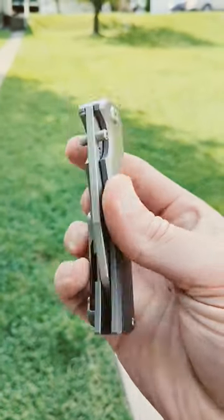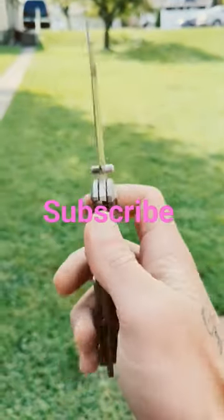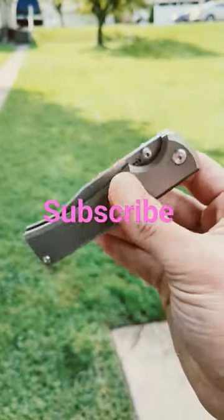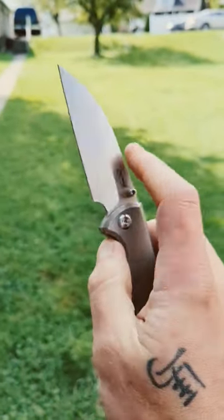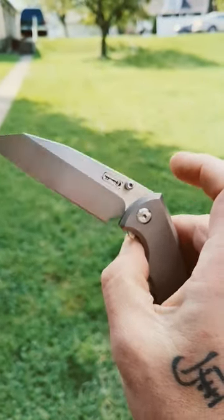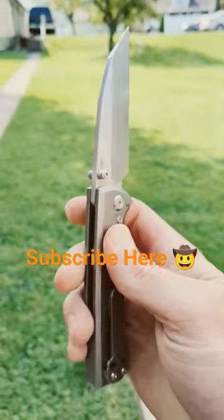Happy hump day everyone! We are taking a look at one of the meanest Warncliffe blades in the history of folding knives — the Chavez 229 Sangre. Beautiful satin finish on that Warncliffe, M390 blade, dual thumb studs for deployment.